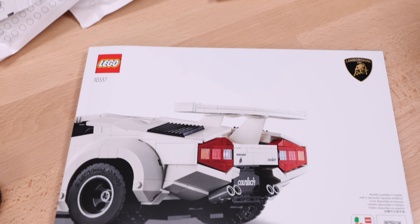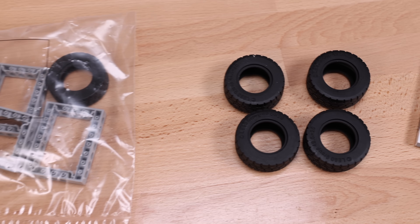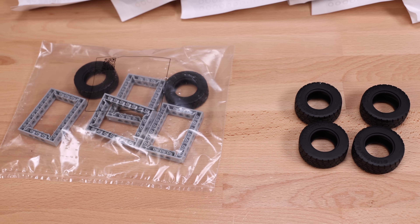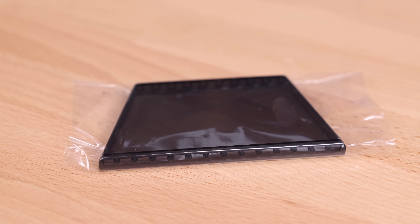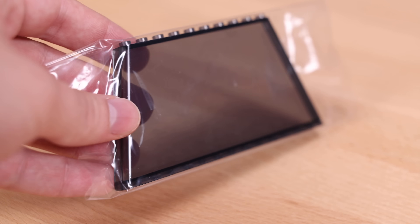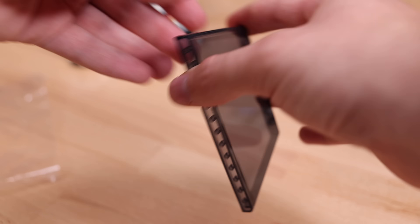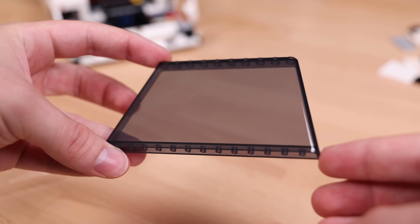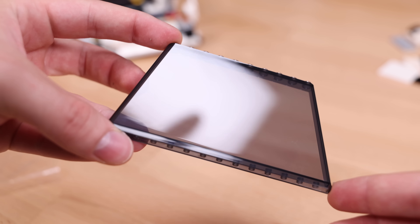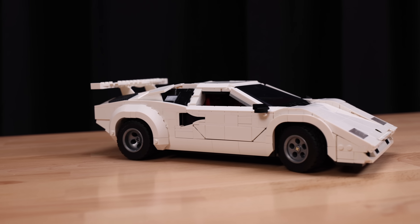First off, not only do you get paper bags in this set, but there are no stickers — it's all printed pieces, which was a nice surprise. Also a little weird that LEGO bagged some tires but didn't with others. Another nice surprise is that the special brand new windshield element specifically made for this set is also separately wrapped so there's no scratching at all when you take it out of the packaging. This is similar to what we saw in the Star Wars Luke's Landspeeder — these are the type of things that really elevate a LEGO set into the premium category.